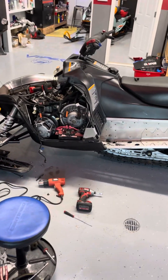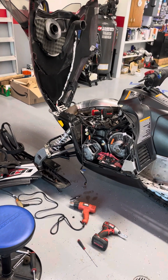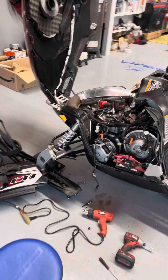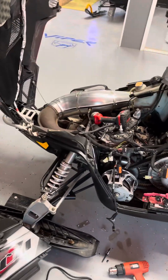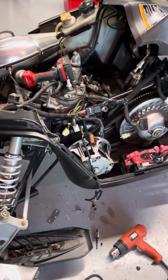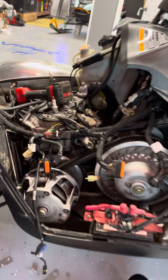Hey, VIP mechanics! We are working on a Polaris IQ 600 — not too sure of the year, probably 2007 or 2008. Anyway, I wanted to do a quick video for you guys on how to take these injectors out. We have a little bit of an injector problem — well, we think maybe we do.